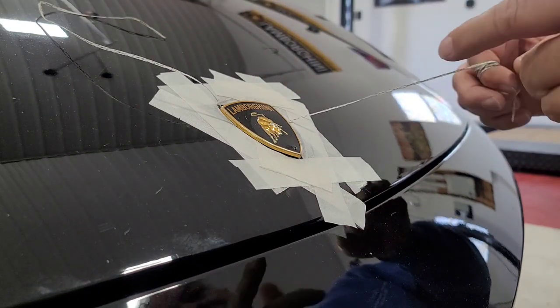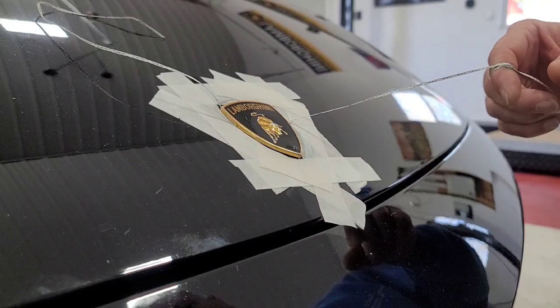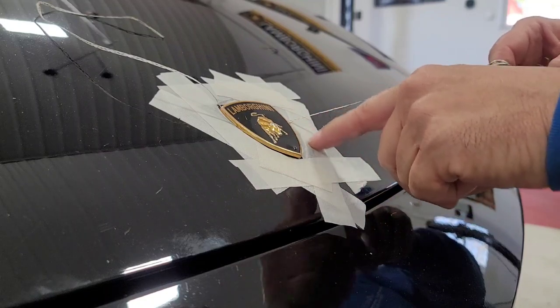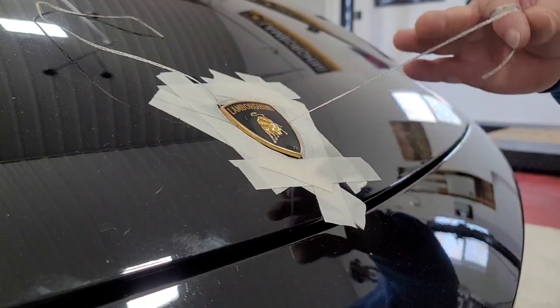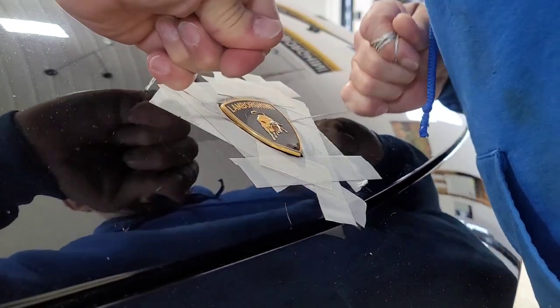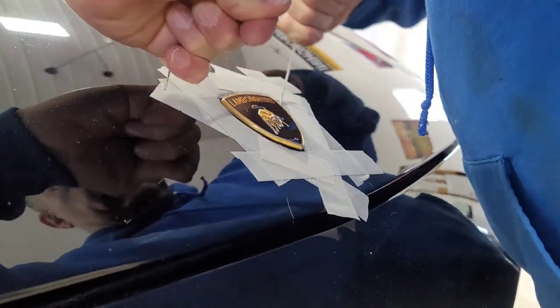The aircraft-grade lacing cord seems to be cutting through it, but it's a little bit more harsh. So I taped around it to protect the finish of the paint — you may want to do that. You just do the same way, go back and forth, and it should just pop off once it cuts through the glue.